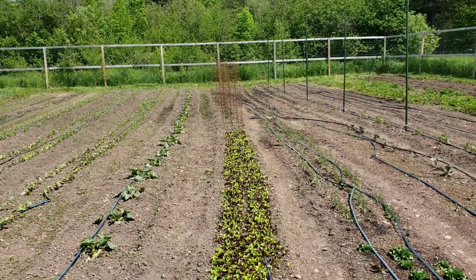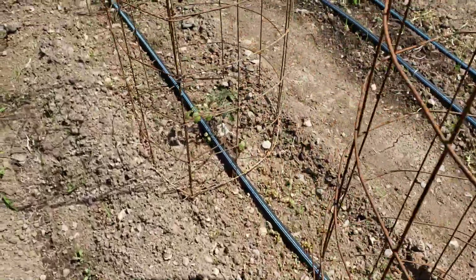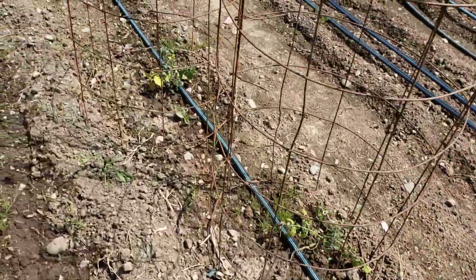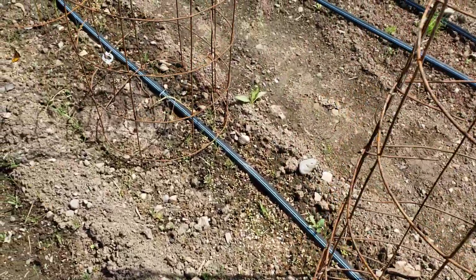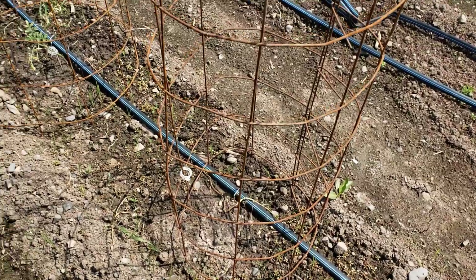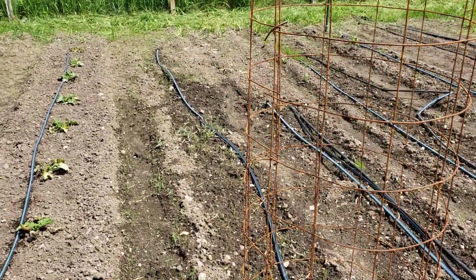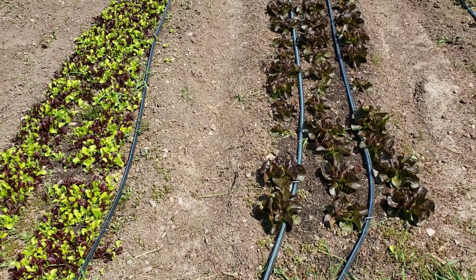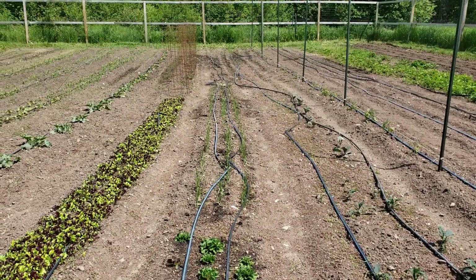Some of the new leaves are looking alright, but it also happened to my squash. Half a row of spring mix a little bit down there. Here are some cherry tomatoes that really aren't faring too well — I think the frost hit them and transplant shock combined. One of them here is completely dead.